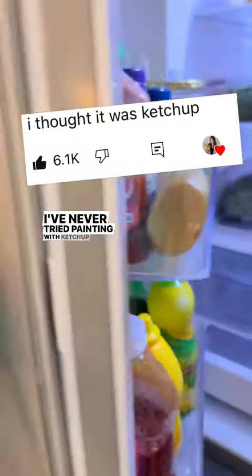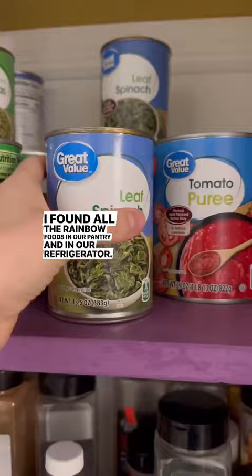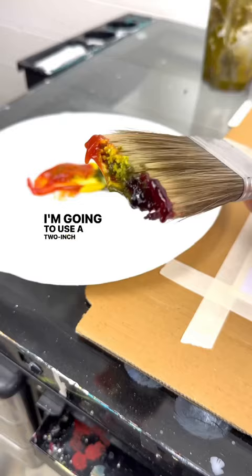I've never tried painting with ketchup, but let's give it a try. I found all the rainbow foods in our pantry and in our refrigerator. I ground up some spinach so that it would be a little thinner, and I had some blue candy spray. Let's put them all on the plate in order and use an even bigger brush — I'm going to use a two-inch wall brush.